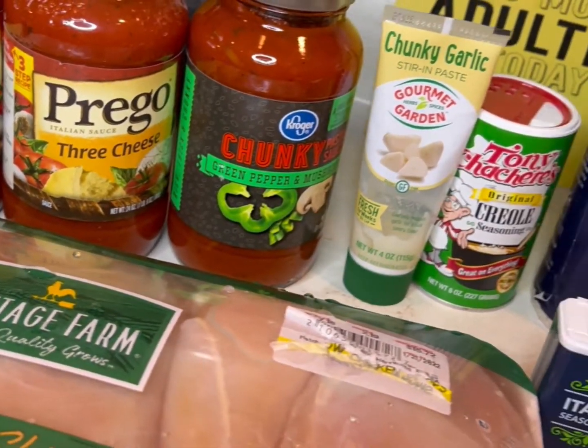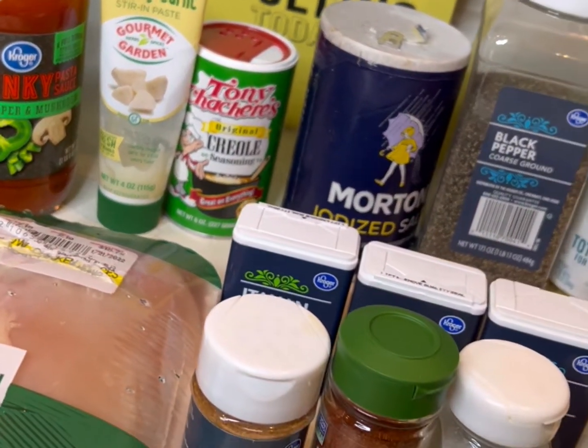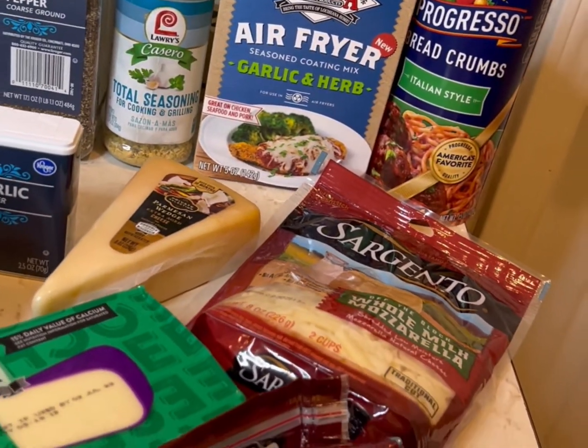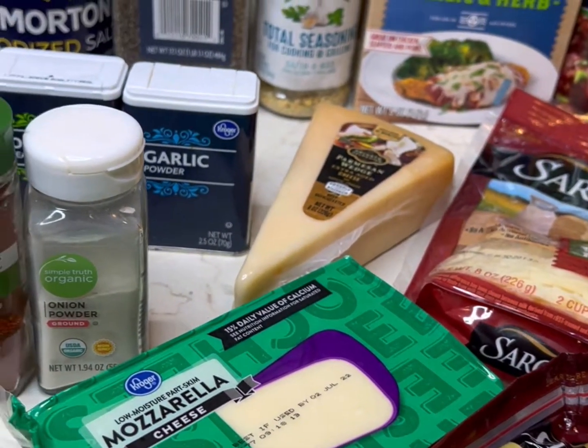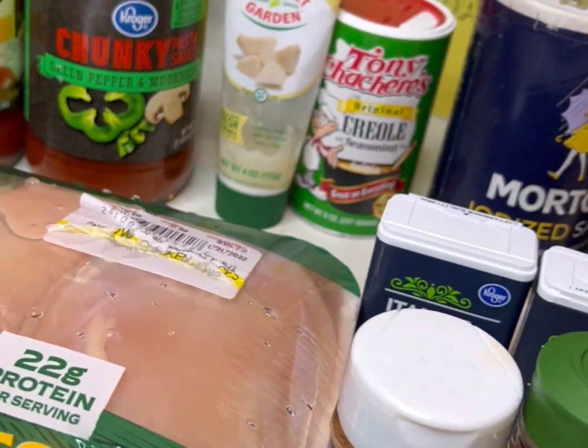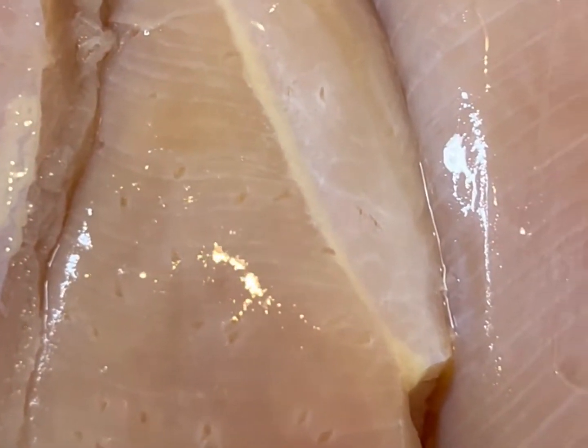Hey guys, welcome back to my channel. Today I am gonna be making homemade chicken parmesan. Let's get into this video. Here's all the ingredients you're gonna need — I'm gonna have everything in the description box for y'all.